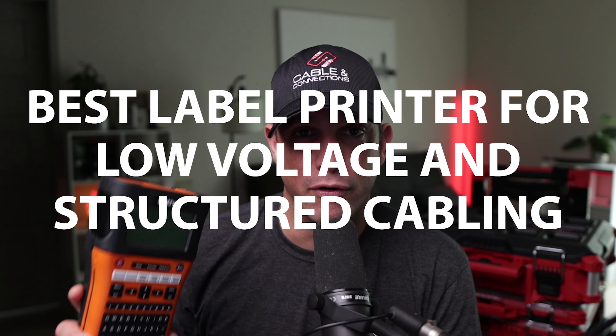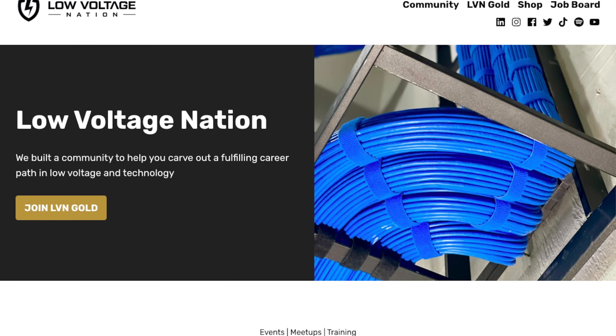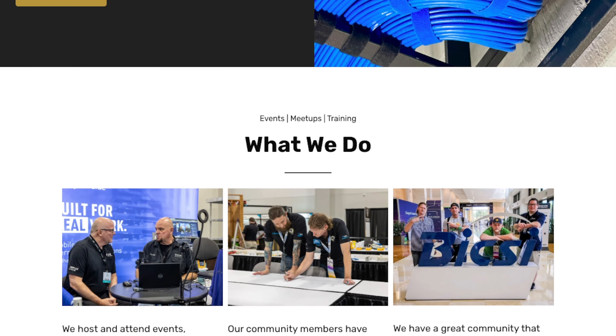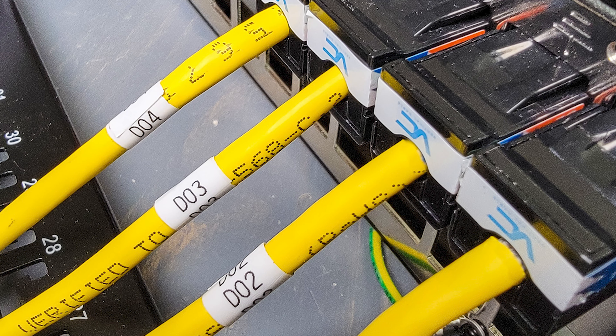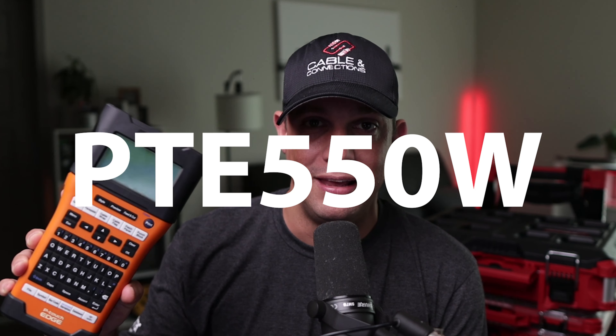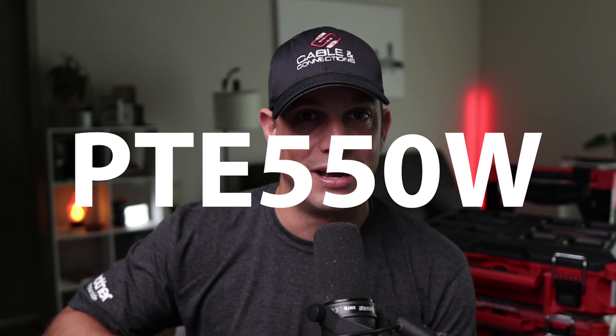In this video, I'm going to show you the best label printer for low voltage and structured cabling according to the Low Voltage Nation Facebook group. Hi, I'm Blake, founder of Low Voltage Nation, where we help other people carve out a fulfilling career path in low voltage and technology. So when you're doing your infrastructure, you have to label your faceplates, your cables, your patch panels — everything needs to be documented. Watch this video for some tips and tricks on using the Brother PTE 550W. Let's check it out.